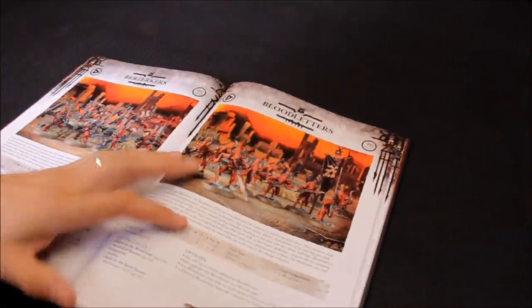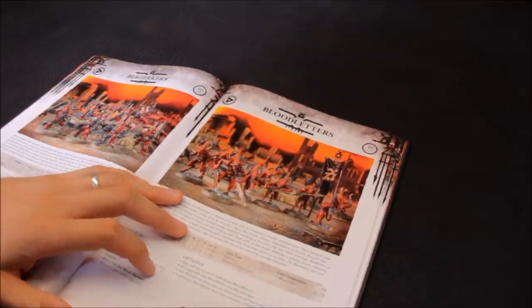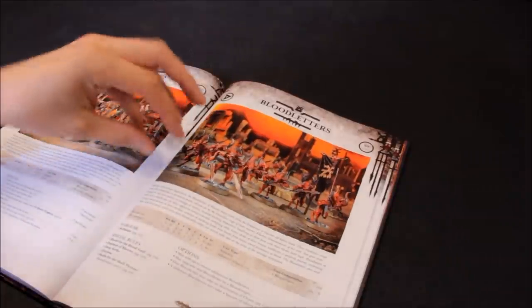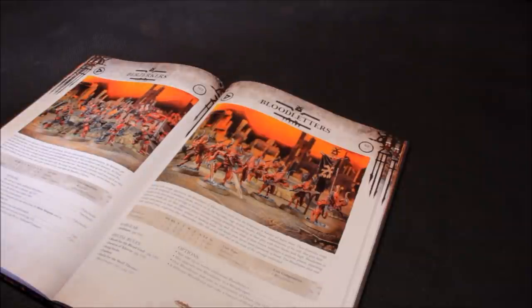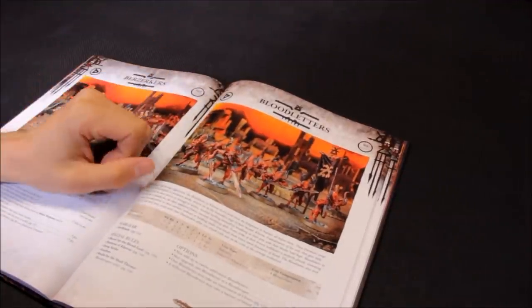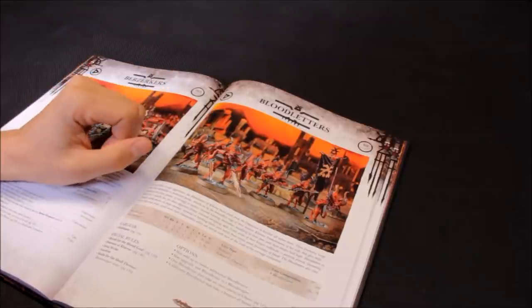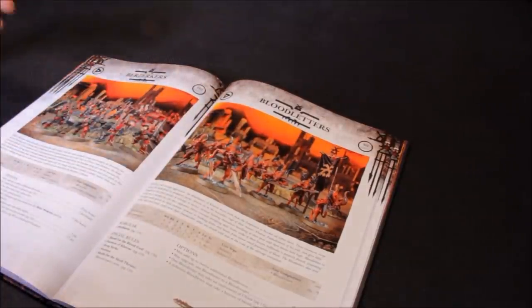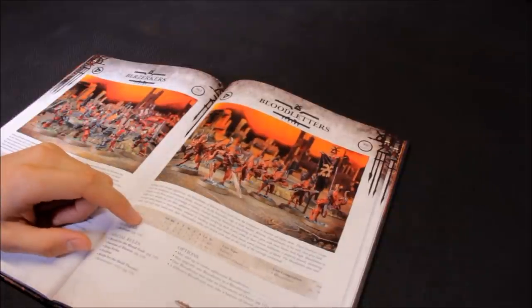Next is Blood Letters and I do like the look of these. I played a game some years ago against a Chaos Daemons player and he Deep Struck loads of these units - they just turned up all around my Eldar force. It was all quiet on the battlefield, and then suddenly all these units of Blood Letters just Deep Struck next to my force. It was really impressive. I like the idea of doing that and will try to reflect it in this force.